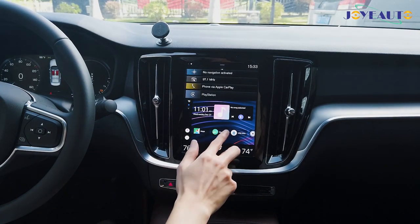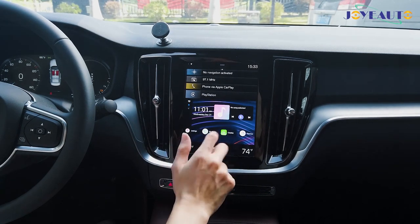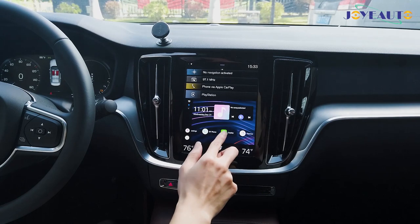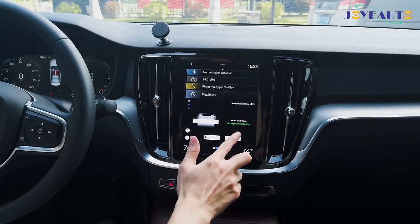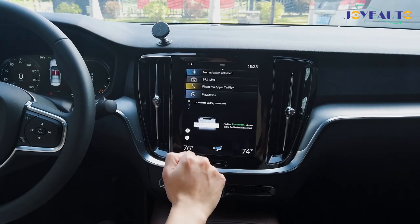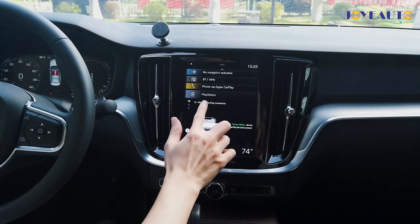Now I'll show you the wireless Apple CarPlay function, which is a new function of the Android 9.0. To use it, simply click on the CarPlay app and then select 'Connect new iPhone' — instructions are always on the screen.